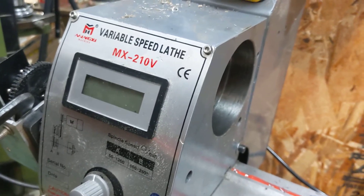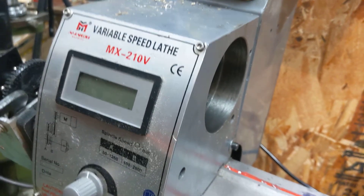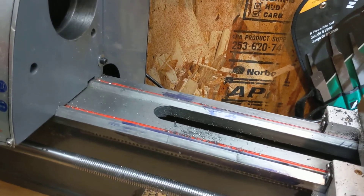Don't buy the MX-220V. I mean, it looks like a good deal but it is not — there's almost nothing good about this lathe.